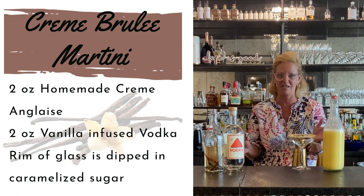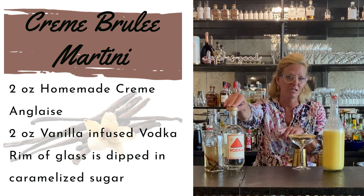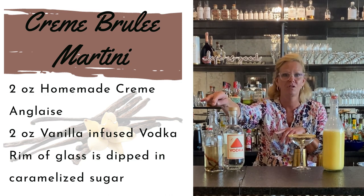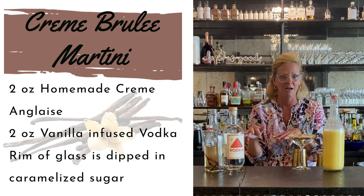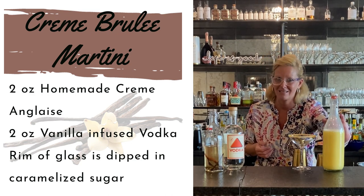So this one is super easy. Literally two ingredients. I used Cardinal Spirits vodka and I did a little infusion with a little bit of cinnamon and vanilla — baking spices like a creme brulee — and I made my own creme anglaise.